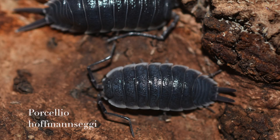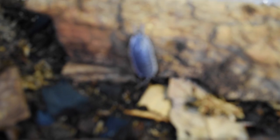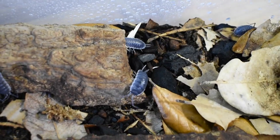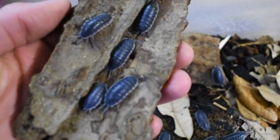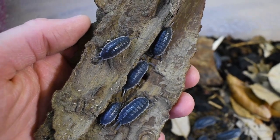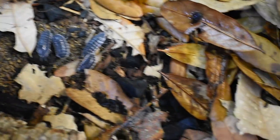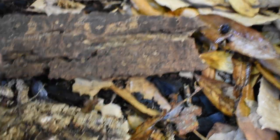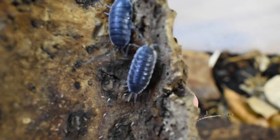These are Porcelio hoffmanseggii — these are the largest isopod that I keep. They're probably just over an inch and they're a little bit slower for reproduction. One of my friends was telling me that they run really male-heavy, so I've been trying to hold them back before I let any go, just to make sure I have enough females so they'll keep reproducing.